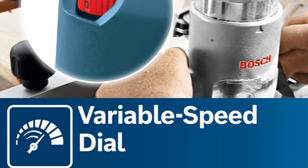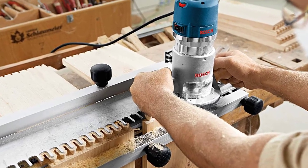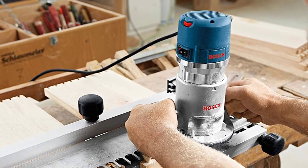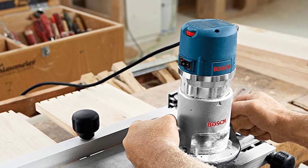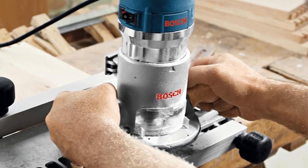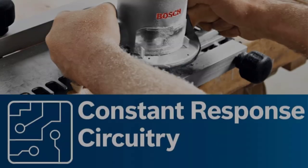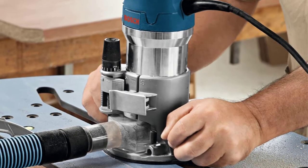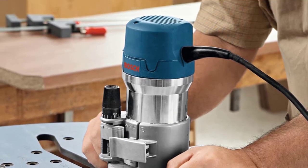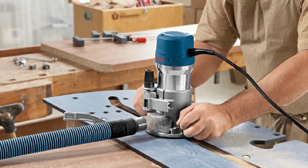Sturdy construction is just one of the things we like about this tool. Built of strong aluminum with easy-to-grasp, sturdy wood handles on the fixed base and soft-grip handles on the plunge base, this is a carpentry must-have that will stand up to project after project. Its 12-amp, 2-horsepower motor isn't the most powerful you'll find, but it's more than adequate for most DIY projects, and you'll appreciate the adjustable speed dial with settings from 8,000 to 25,000 RPM.